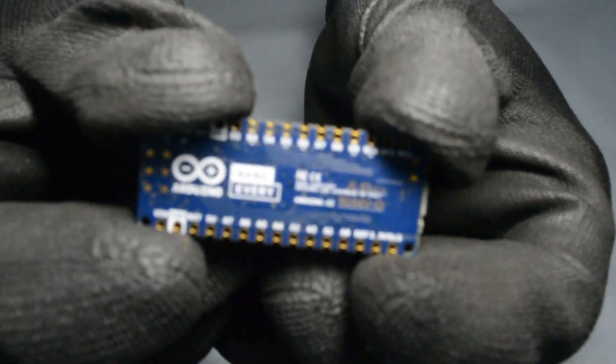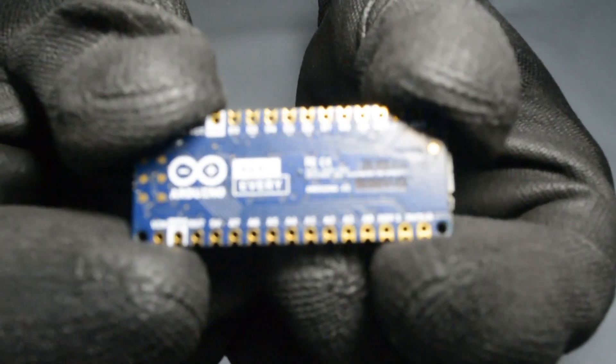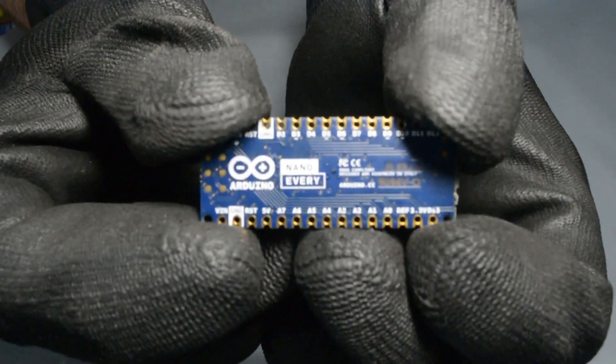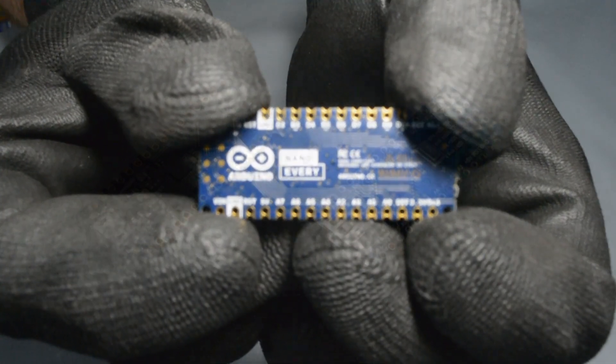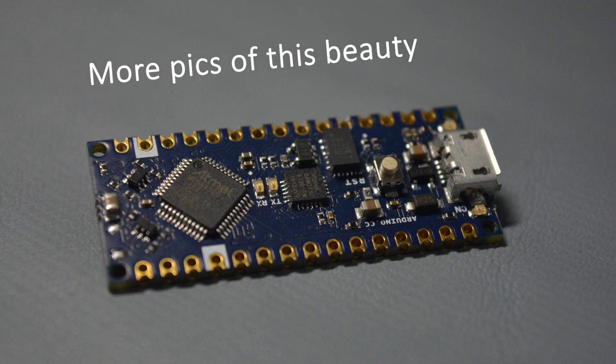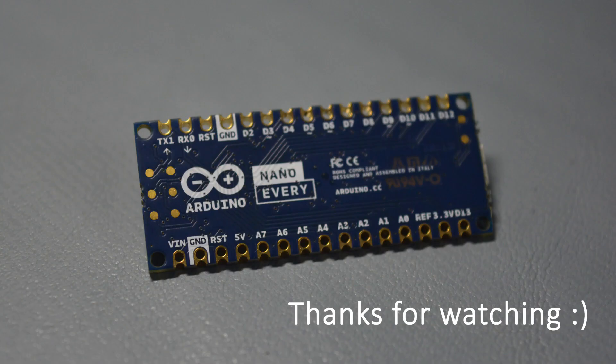There you go — this is my first short video about electronics and microcontrollers. I hope you guys enjoyed it. I know this video is very amateur — I've got to practice more with audio recording, video recording, and presentation. This is only the beginning. Thank you for watching and see you soon!